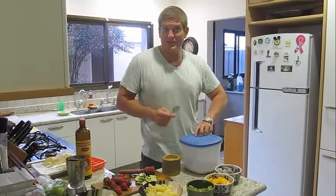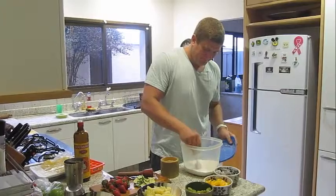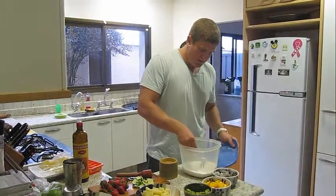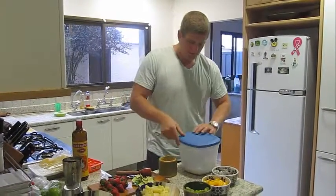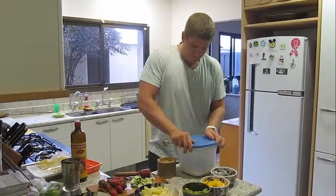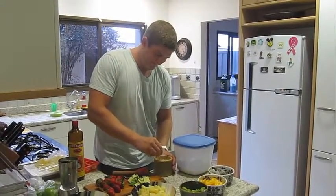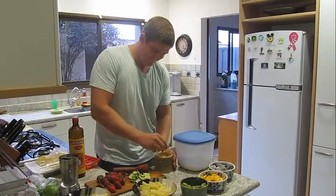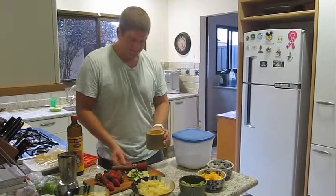Then afterwards, you add sugar to taste — one, and two. Just like that. And then you stir it up. And you're done.